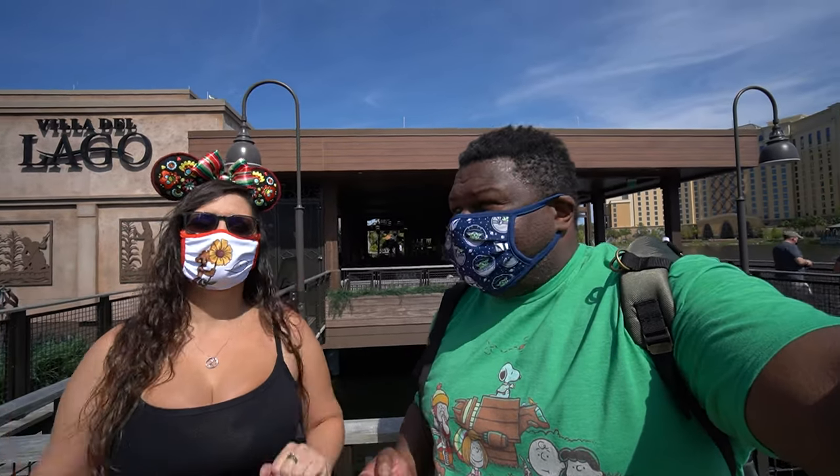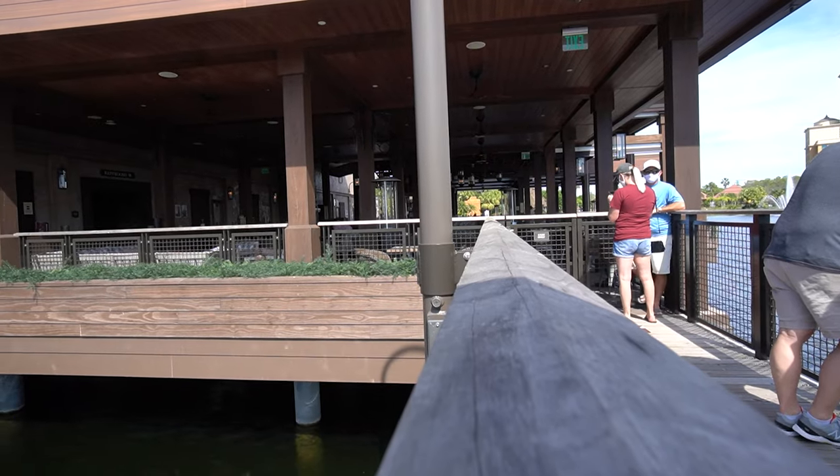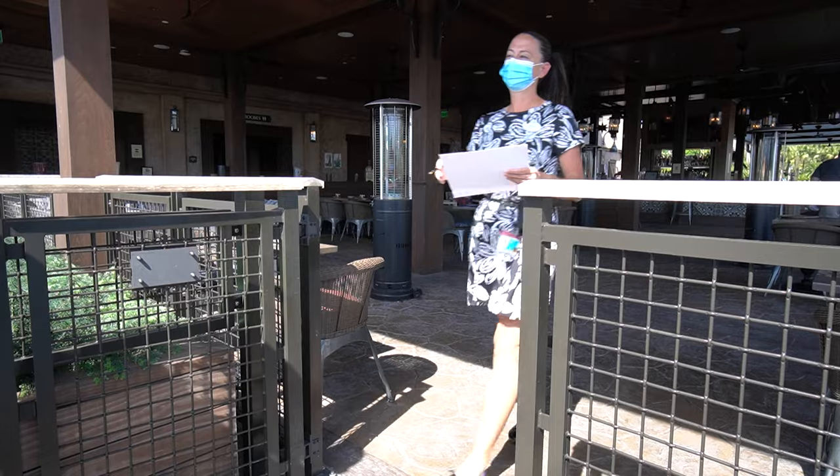Hello everybody, friends of the Bear here. We're back in Coronado and I'm so excited — I've been waiting over a year to do this experience. We've been waiting since before the pandemic to do this: it's Sangria University of Coronado, especially the class where you make your own sangria. So excited — we're going to hopefully make a mess.